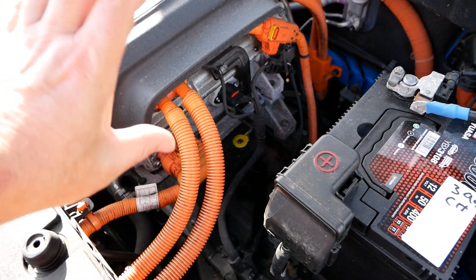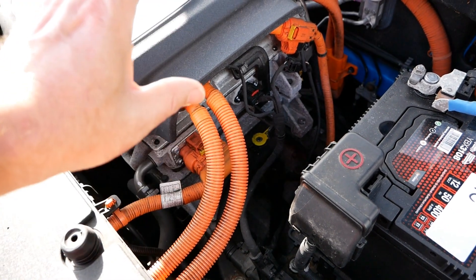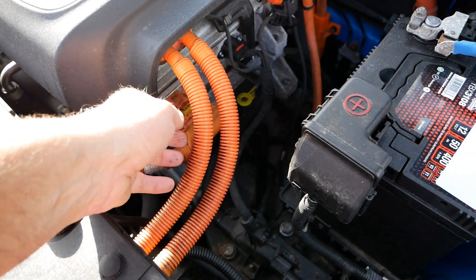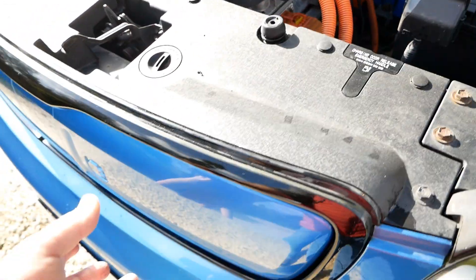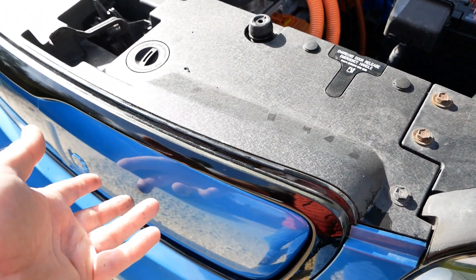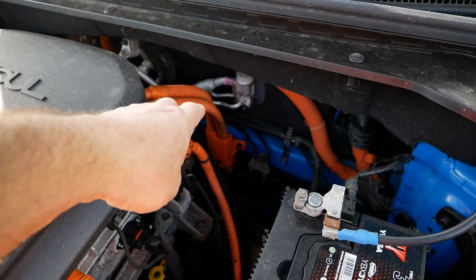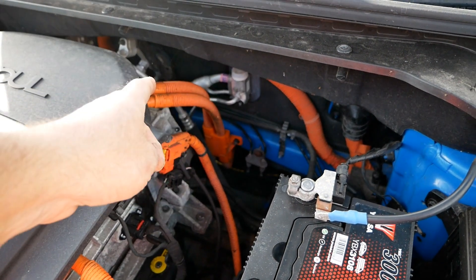The other parts of this unit are all your electronics: your charger and your inverter systems. Everything that is orange is your high voltage cables. Your charge ports are here at the front — the AC and DC charge port — so you've got cables coming from that, and then the cables at the back are coming from the 400 volt battery underneath.